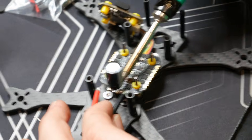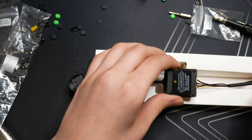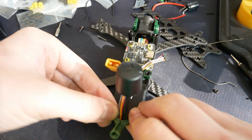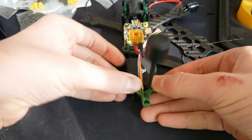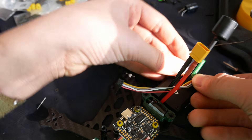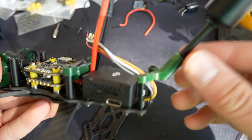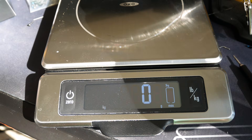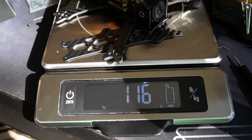Then I secure the speed controller and solder the capacitor and battery leads to the pad. Then I take out the DJI O3 air unit and secure it to the frame. I use a 3D printed part to hold the O3's antenna, and this is mounted to the rear standoffs. At this point the drone is coming together very well, so I put it on the scale to check its weight. I was very optimistic about reaching the goal — little did I know I had a lot of challenges ahead of me.